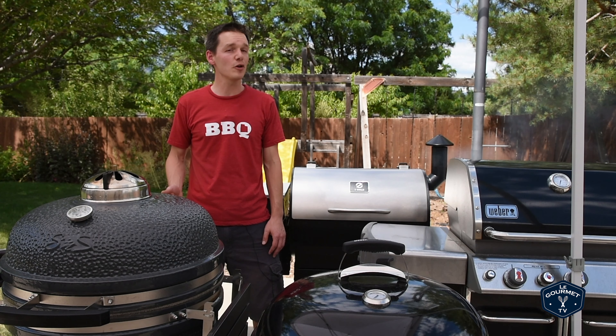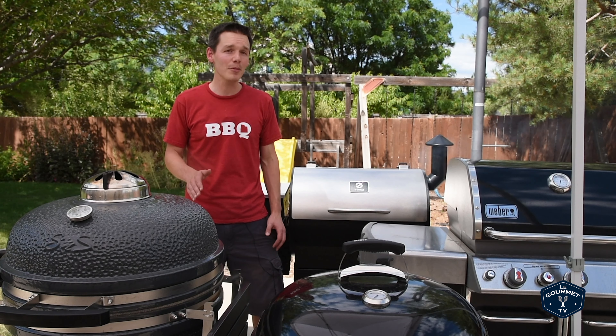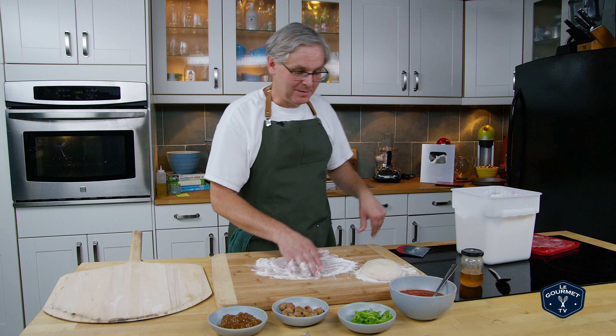If you love Glenn's pizza videos but don't have a wood-fired oven in your backyard, I've got you covered. If you have a grill, I've probably cooked pizza on it and can show you how to do it. Back to you Glenn. So I say challenge accepted, Ryan.